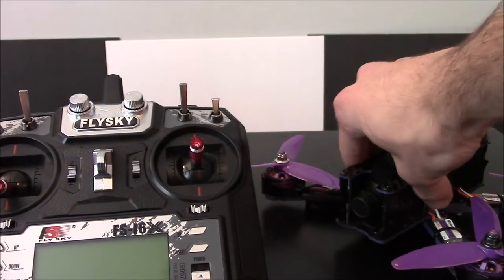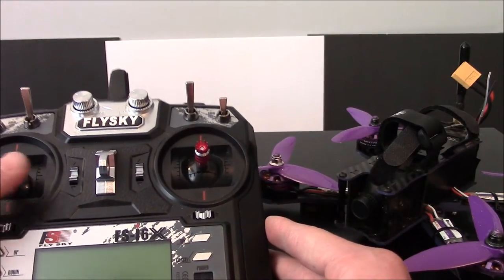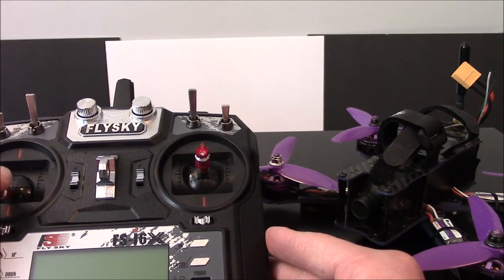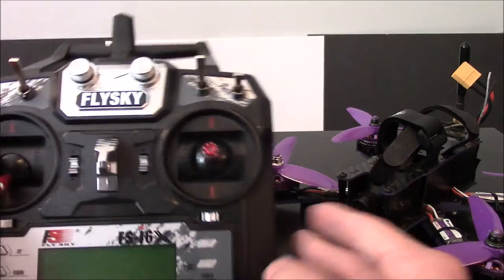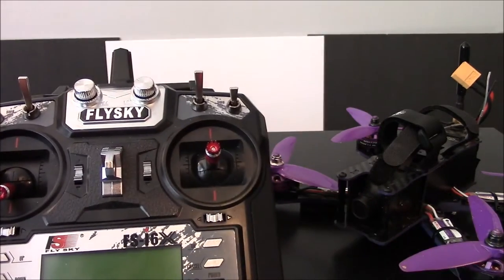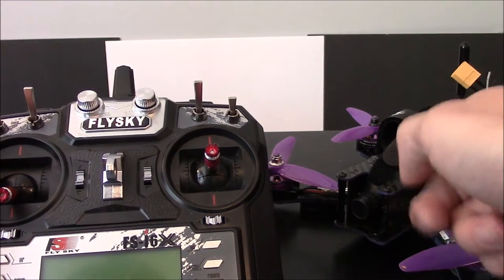So we've got our transmitter right here, we've got our quad, the Eosheen Wizard X220. One of the things that I was wondering about — and I felt kind of silly because I hadn't really thought about this too much, even after I bought the quad — but what is Acro Mode? What is it like to fly in Acro Mode? How does that, what does that make the quad do?